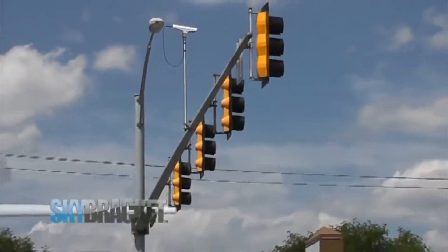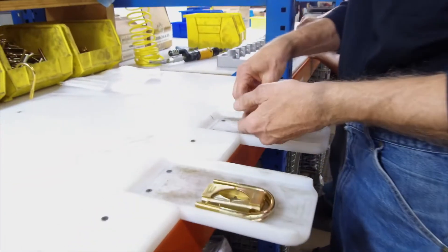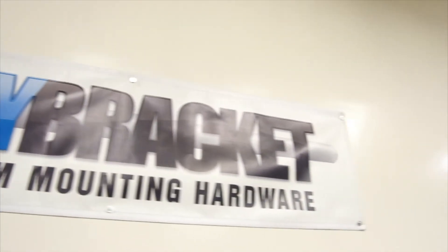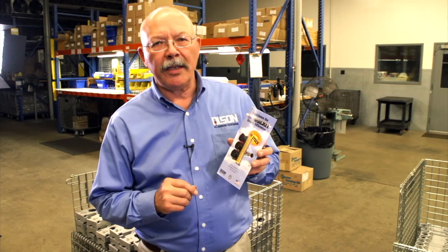Don't risk a catastrophic failure. Many products are made with foreign components, foreign castings, foreign hardware. Everything in the Skybracket program is U.S. made and we stand behind it. Bottom line — buy a Skybracket. If you ever crack the casting, we'll replace it free of charge. Come see us at SkyBracket.com.